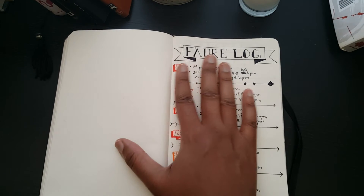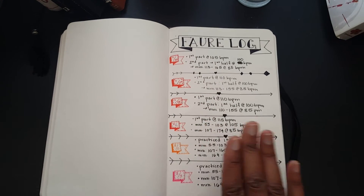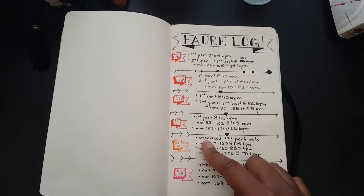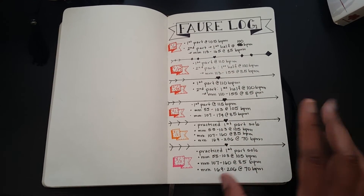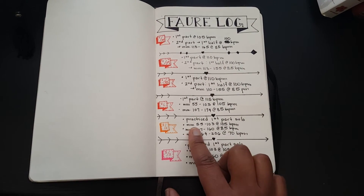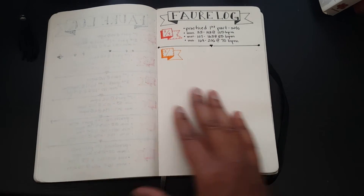I keep a couple of extra pages just in case I need to continue a log. I also have my Foray Fantasy log — I'm learning Foray Fantasy and tracking all the BPMs and trying to bump up the speed as well. I'm also tracking how many measures I've learned. It's about three pages long and a really technical piece, especially the second half, so I'm learning it at a steady pace, tracking which measures I learn and my BPMs.